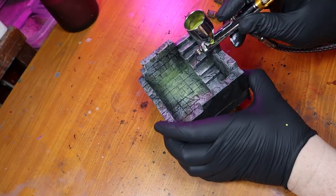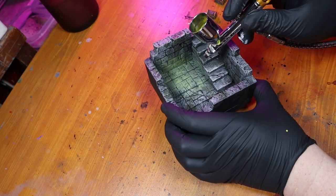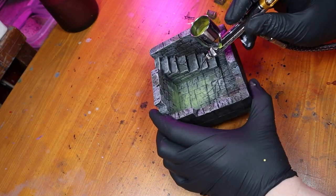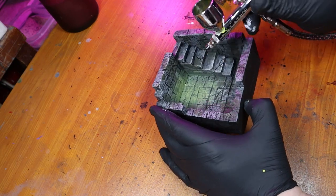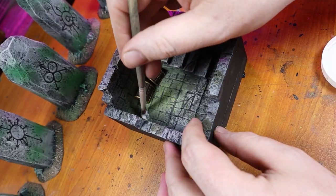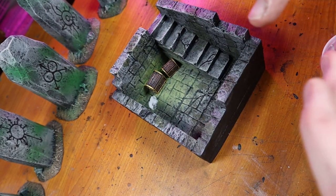Because my favorite person gave me a new airbrush for Christmas, I decided to add a glowy aura to where the chests were going to be sitting. I figured this would make the chests look like something extra special, plus it was really satisfying. Thank you so much, Maricela. I then glued all the chests in place with some PVA glue, and they really do look good sitting in that glow.